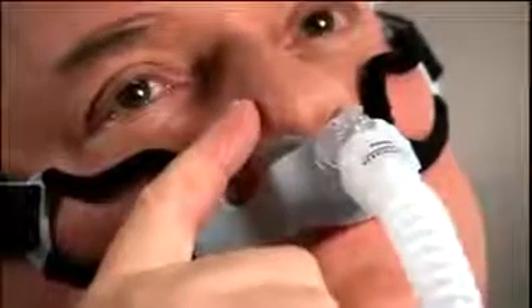If leaks are still present, press the pillow's cushion to your nostrils until the leak stops. If this eliminates the leak, tighten the headgear strap closest to the leak.